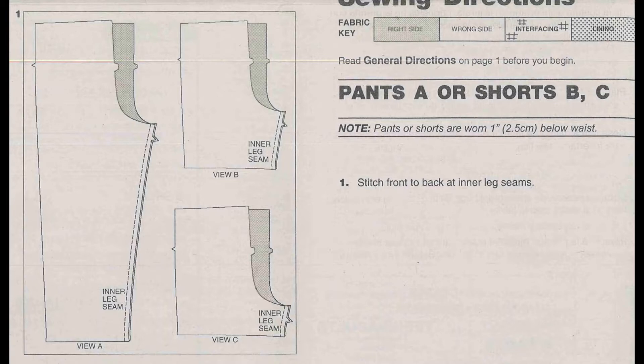Here in the guide sheet, you have instruction number one. It says stitch front to back at inner leg seams. On the side there, you'll see a picture that shows all three lengths of these pants, and it shows you exactly how to match them up and where to stitch. You can always stitch at a 5/8 inch seam allowance unless it states otherwise.